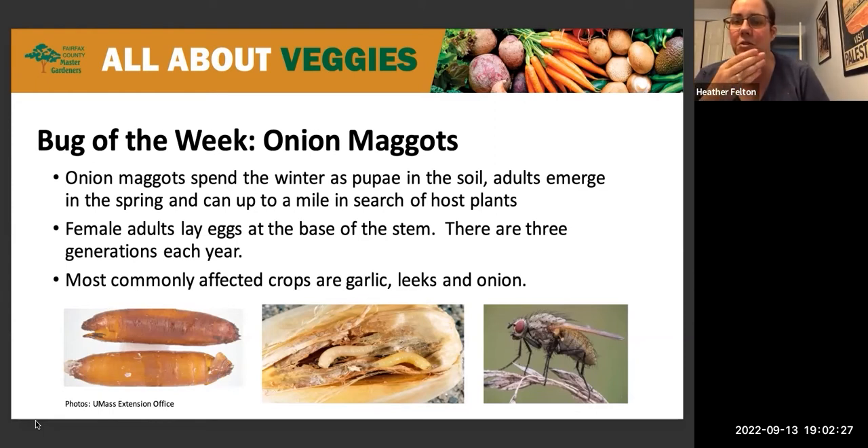The pictures here show the various life forms of the onion maggots: the pupa, which overwinter, then you can see the larva — and anything that has the word maggot in it, I just hate. So these are pretty nasty guys. I think they're in an onion, maybe a garlic in this picture, and then the adult fly.